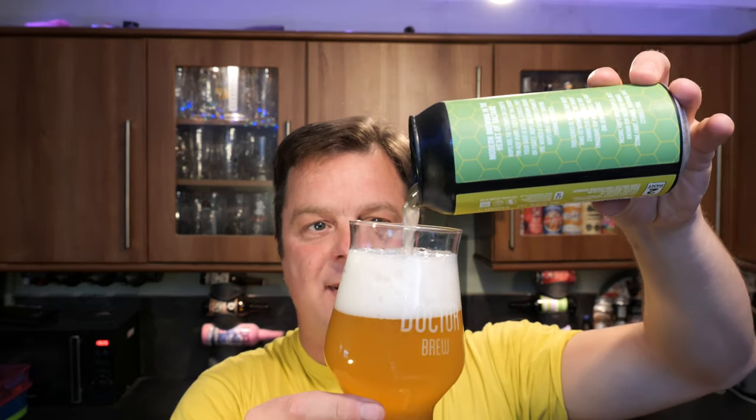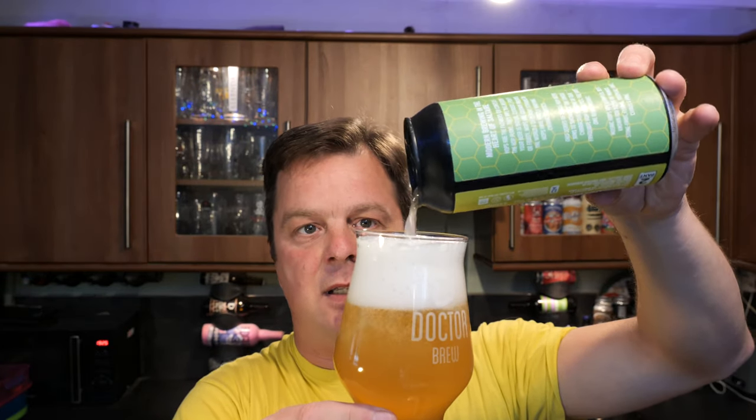I noticed there's a few comments coming through: here's another supermarket beer that Real Ale Craft Beer doesn't like. I can take on board the criticism, of course I can. I'm putting myself out there. You guys are very welcome to your opinion. But what I'd like to say in return is all I'm doing is being honest, as honest as I possibly can.